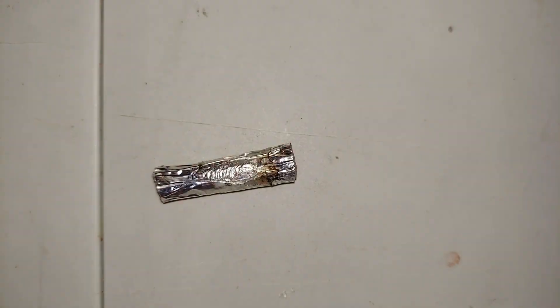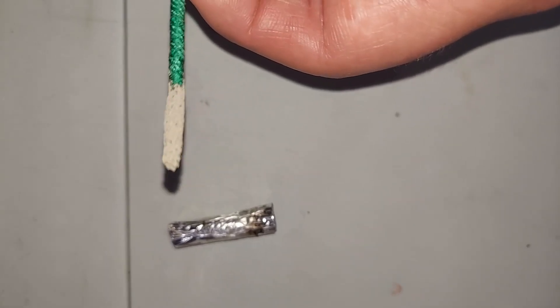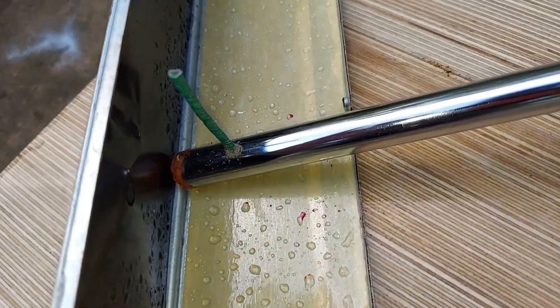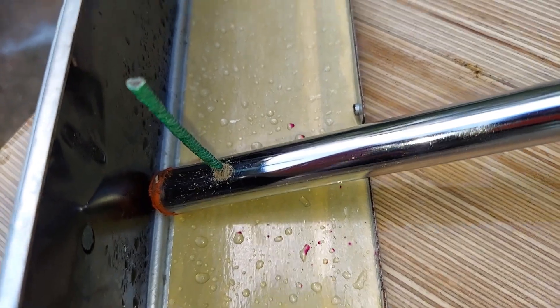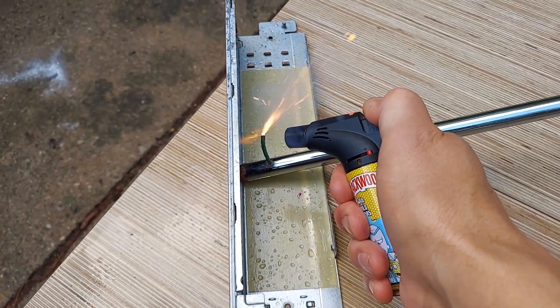To ensure that it lights every time, I took a fuse and rolled it in some rubber cement and then into some flash powder. I put the fireball down in there and you can see some of that flash powder came off when I put the fuse in, but I'm hoping it all still lights and helps the fireball light.